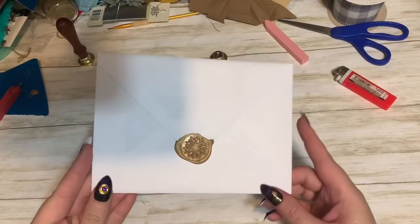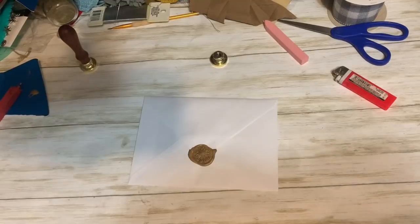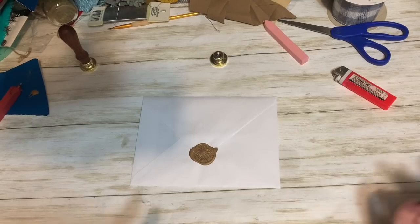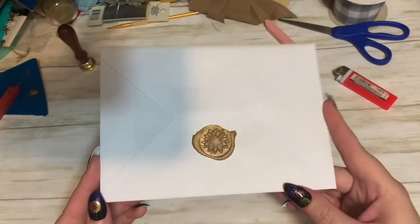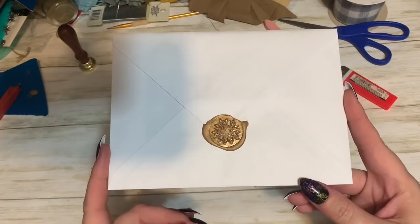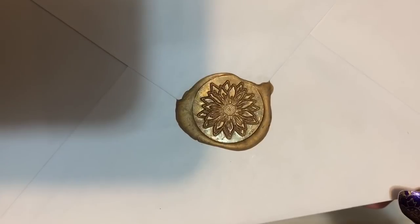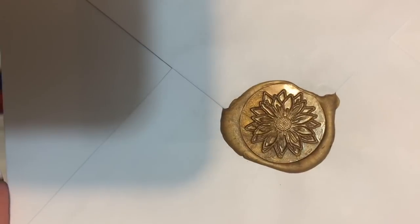And there is your beautiful little wax seal — how cute is that! Just a cute extra little thing to put on Christmas cards, letters, and whatnot. I need to get out my Christmas wax stamp so I can do some Christmas cards and get them out early this year. I hope this was informative and I helped someone out. If you would, please give it a thumbs up, click subscribe, and check me out on other forms of social media — links are in the description box below. I hope to see y'all next time, bye!